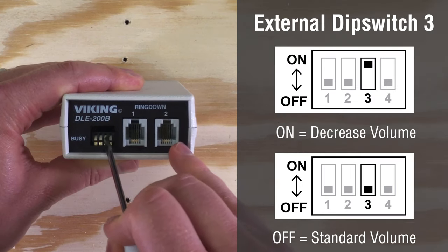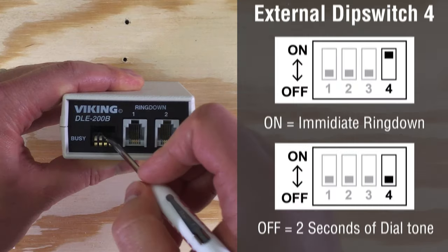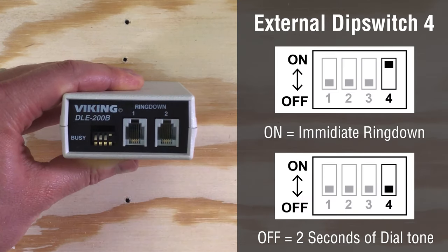Dip switch three decreases audio volume by nine decibels, which can increase fax and modem connection speed and reduce data errors. Dip switch four adds or removes two seconds of dial tone before ring down is initiated.